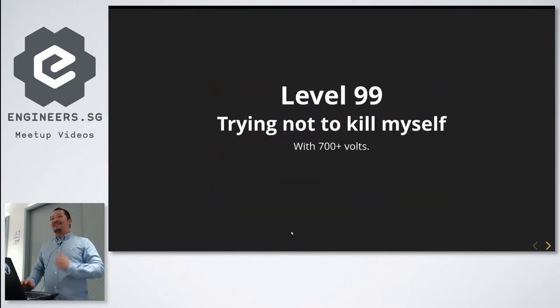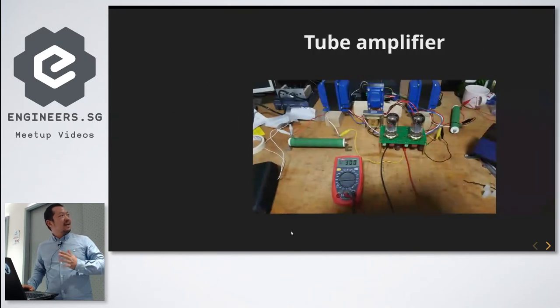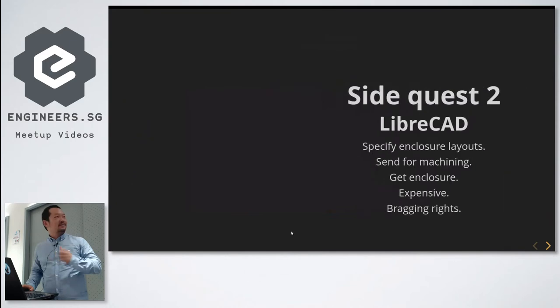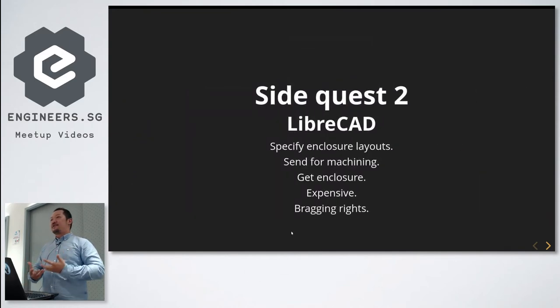Then I decided to take a big leap — I wanted to build a tube amp myself. Unfortunately I almost killed myself, which you'll hear about later. This is a tube amp, naked — I bought the parts, figured out the PCB, got the tubes, and here it is sort of working on the table with 300 volts from that ammeter.